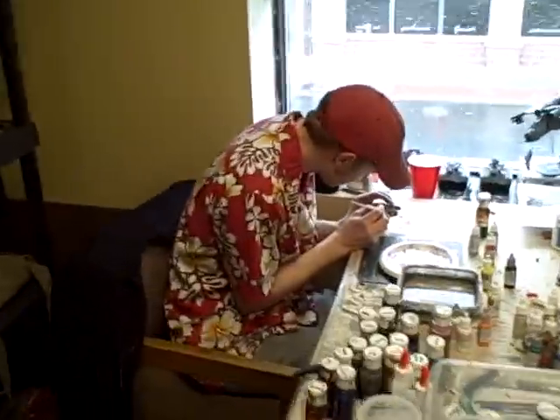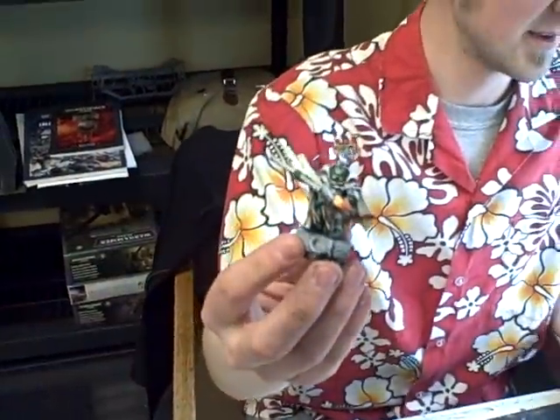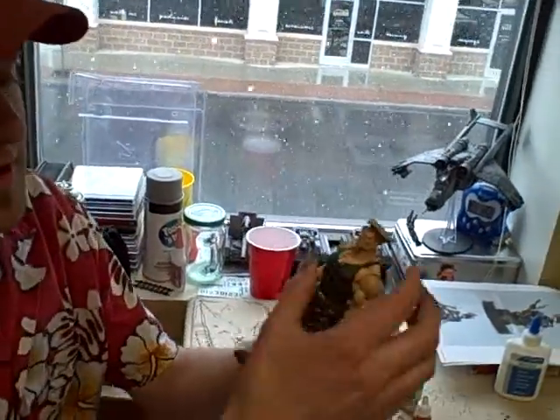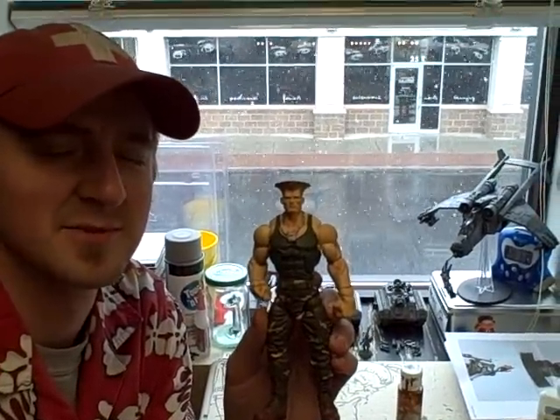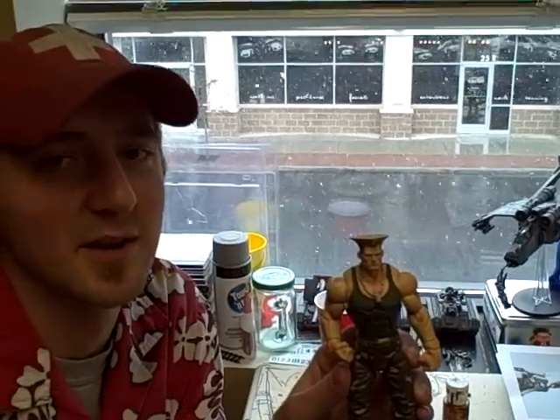What are you working on, Big Stud? This Salamander dude — Vulcan Hestan. Oh, I love this. It's snowing outside. I'm also working on this conversion — I took a Chaos Lord and tweaked him a little bit to make a Guile conversion for my Imperial Guard army. I think the flat top worked pretty good. It was green stuff and it was really hard.